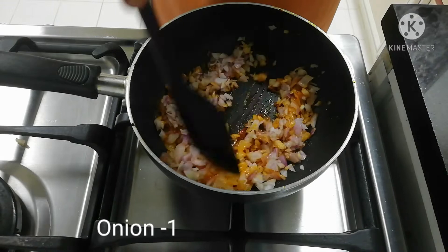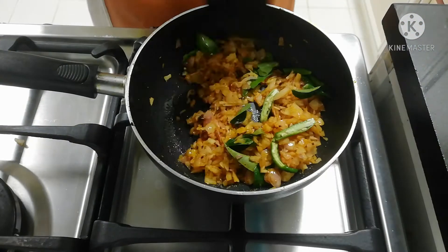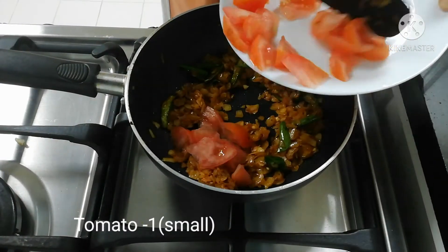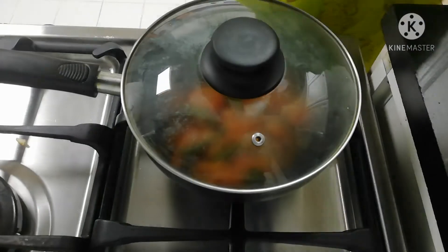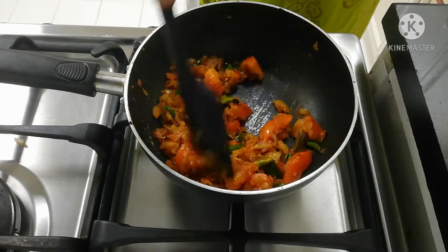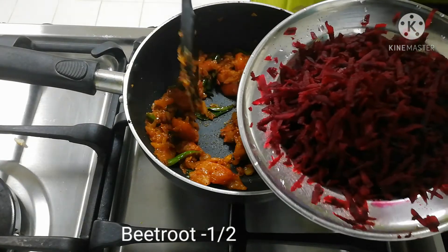Add a pinch of salt, 3-4 water, 1 teaspoon of ginger garlic paste. Then we add a little thick pot. Then we add 1 teaspoon of water in the process. Add 1 teaspoon of salt and pepper powder.